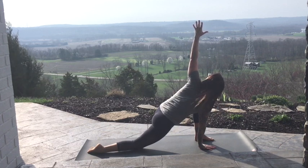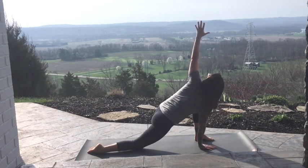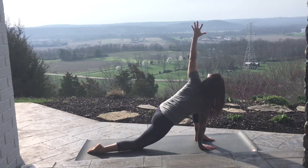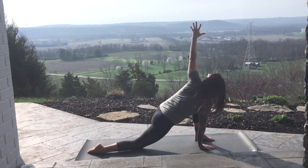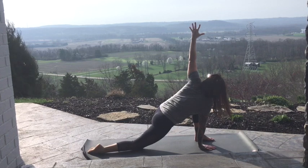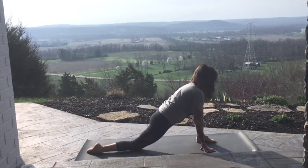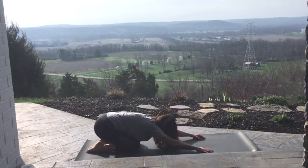Looking up towards your thumb. Last two. Exhale. Left hand comes down, squaring the chest over that front knee. Sit it back. Reach that foot back and just press it back into Child's Pose.